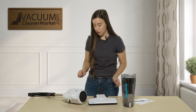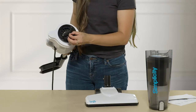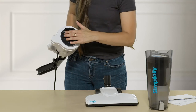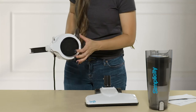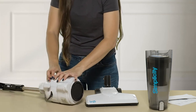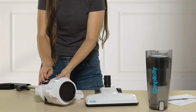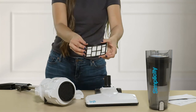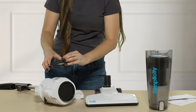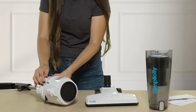You also have two additional filters: one at the bottom here, which kind of looks like that shop vac filter I was talking about earlier, and then you also have another filter here. As you can tell, this machine has a lot of filters and therefore has a very good level of filtration. This is why we love this machine — we love a good vacuum with good filtration.